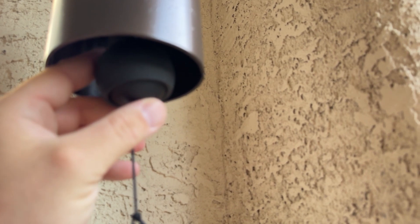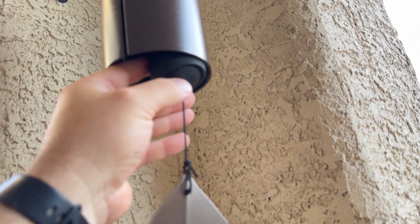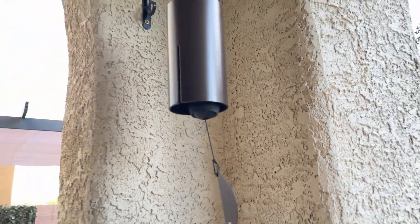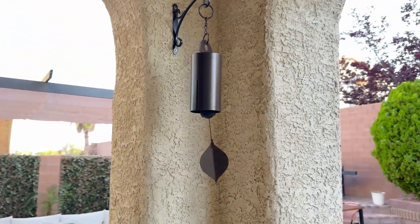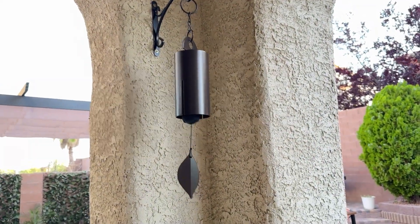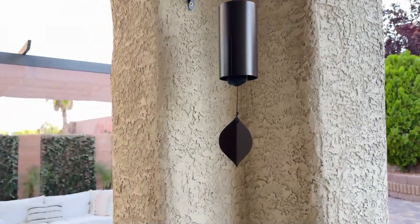One thing I noticed and was questioning: you can see there's a little padding here and then a ball here. I thought, am I supposed to remove this padding? You do not — that's purposely on there. It was a question I had after opening it up and taking a look at it. We've been using it here for a couple of days.